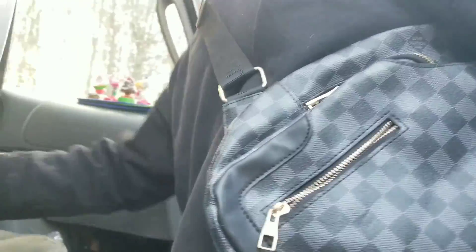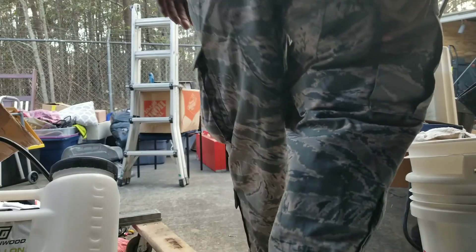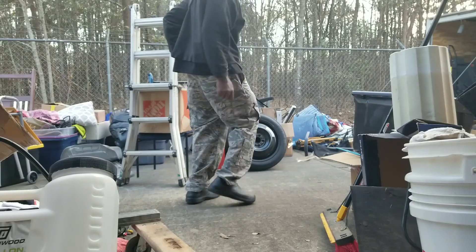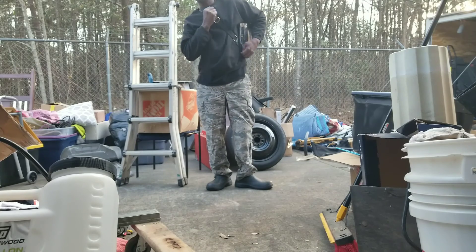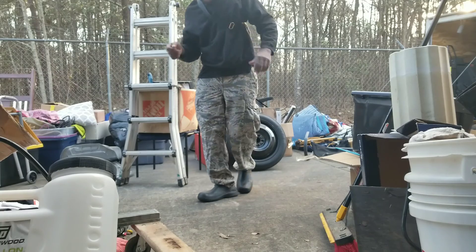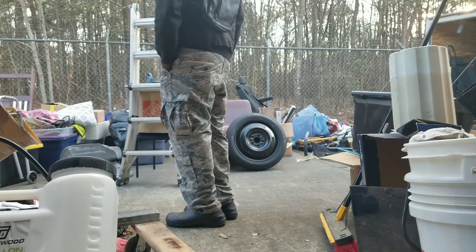I just found something — well, I can't really say I just found it because I already had it. I'm talking about the little Louis — the fake Louis Vuitton backpack, whatever they call it. But you know, I like to stunt every now and then, see what it looks like.